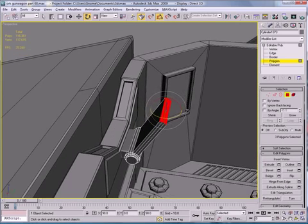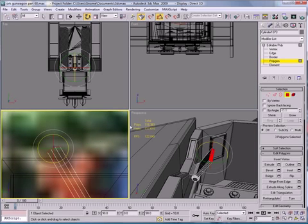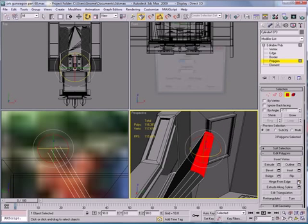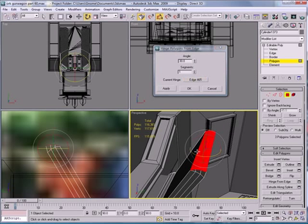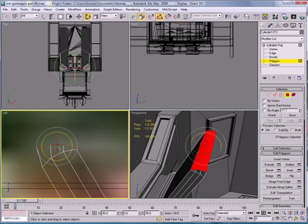Select the polygons again. Go into your foreview mode here. Use Hinge from Edge — pick hinge right there. Equalize it; 30 looks pretty good.